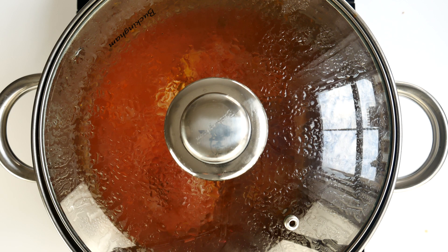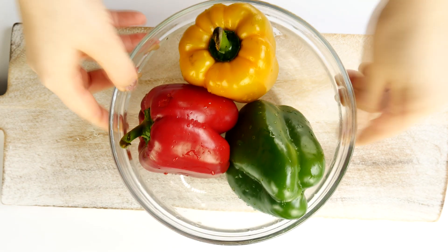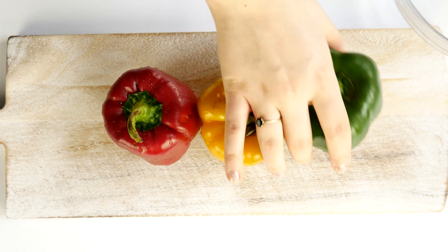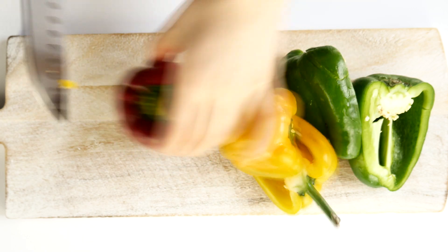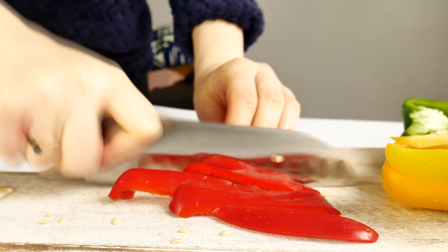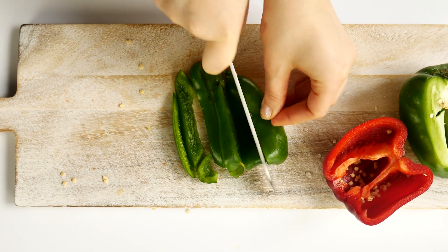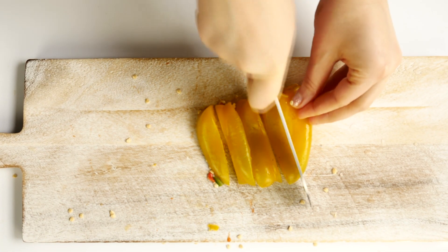Once that's done, lower the heat and let it simmer for around 30 minutes. You've got to be patient with this one, but you don't really have to do much. While the chicken is simmering, we want to cut bell peppers. I'm using three bell peppers — one red, one yellow, and one green. We want to deseed these peppers and slice them into half-inch thick strips, that's around 1.3 centimeters thick.